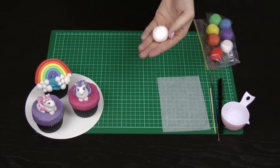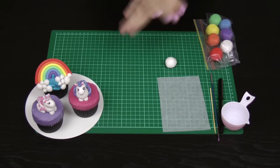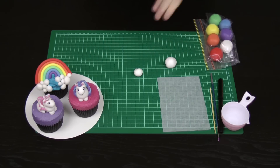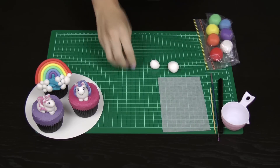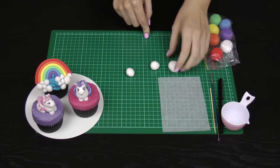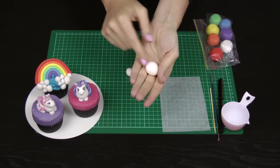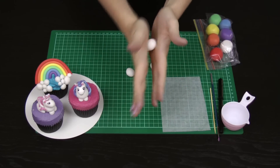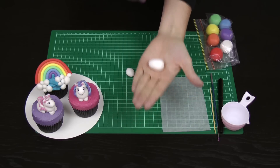Take your white ball of fondant — about the size of a large gumball — and tear it in half. Roll them into balls to make sure your halves are even, then take one of those halves and tear it in half again. The larger piece is going to be the body, the next one is the head, and the tiny little leftover piece will make the little details for your unicorn. Roll the larger ball into a nice tight seamless ball, then rock it between your palms to make an elongated strawberry shape or a slight cone, but not too pointed at the end.